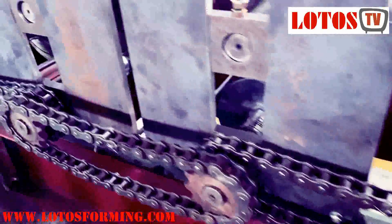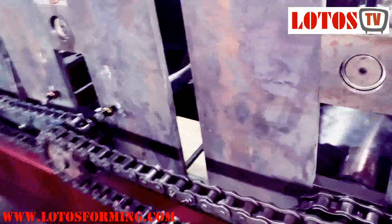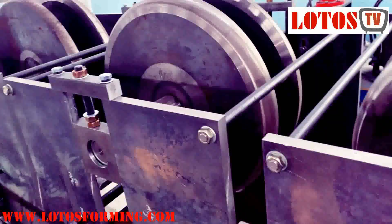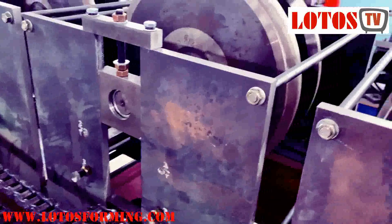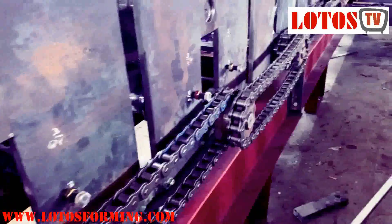We call it chain transmission or forming machine. It depends on your budget and your efficiency — whether we use chain, gears, or gearbox. For this domestic customer, we use chain because the budget is low and the thickness is not too high. Look at the roller — it's a big U shape, and we made it through chain.